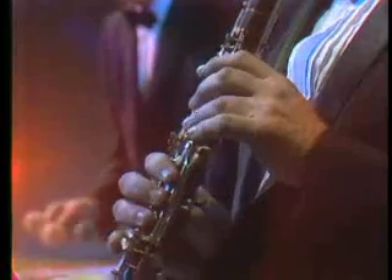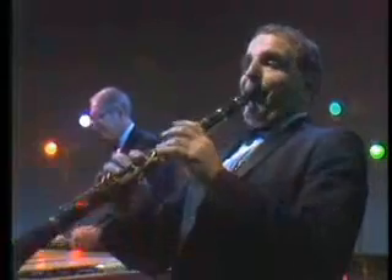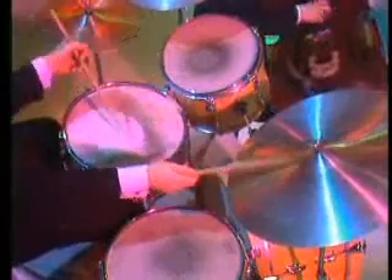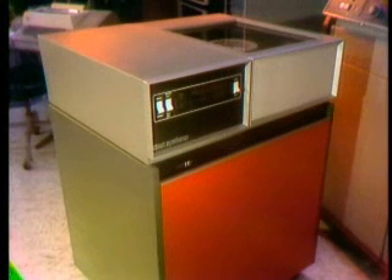The good takes of each scene are electronically transferred to the heart of the CMX system: the disc-pack memories. Once this transfer is made, the expensive videotape recording machines are immediately released, and the original videotape can be safely stored in its uncut, undamaged form.